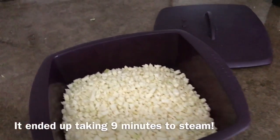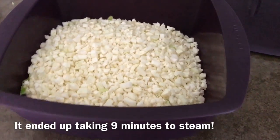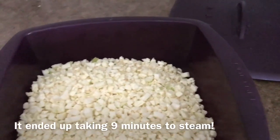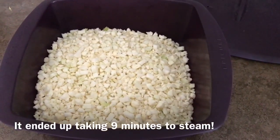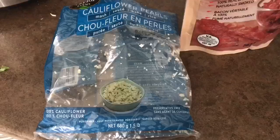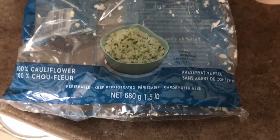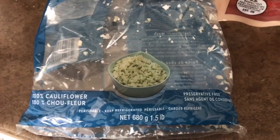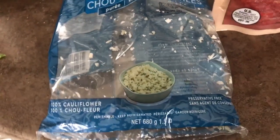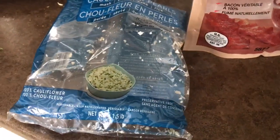Now I'm going to do the mashed cauliflower and this is how I do it. I have this large Epicure steamer — you could use any steamer, you don't have to use this one. I'm just going to steam this in the microwave for like five or six minutes until it seems tender enough to smush. This is a 680 gram bag of cauliflower, which is twice the size that I normally make, so keep that in mind if you're doing this recipe.